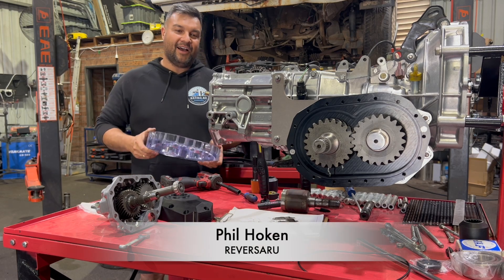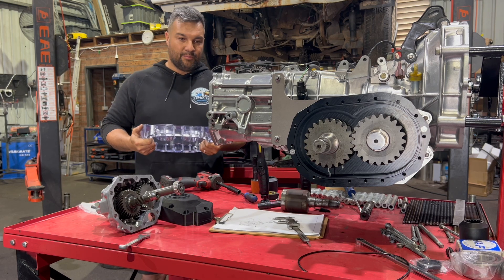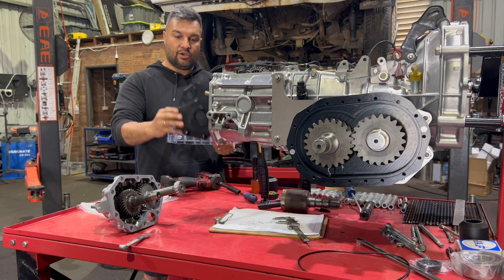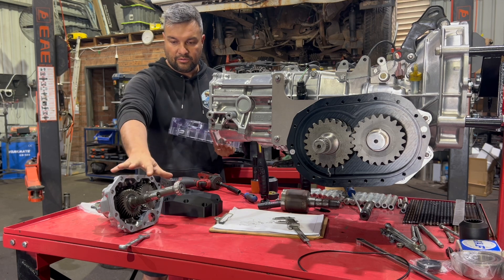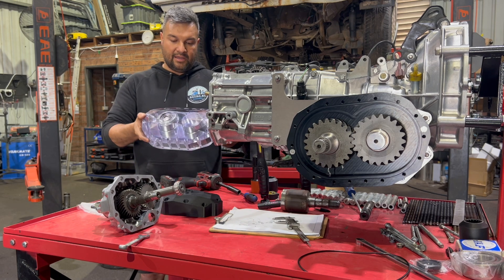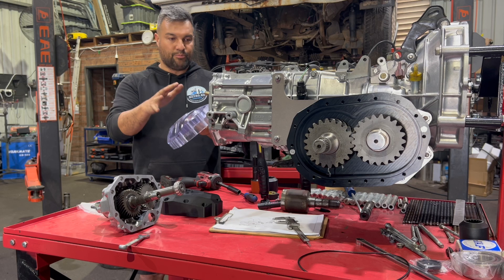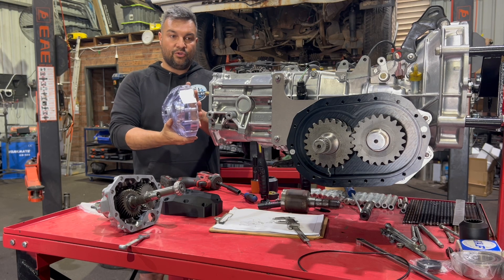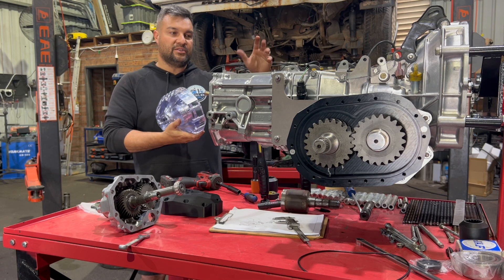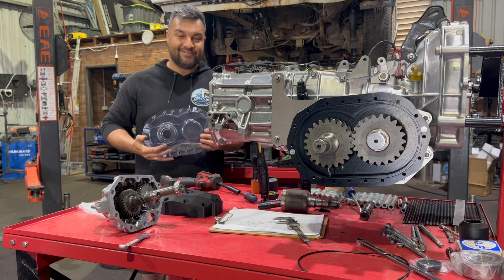Hey guys, Phil Hoken from Reverse Aroo here, just taking another video for an update. We had heaps of questions come through from the last video update, which is great — people asking about the Syncro kit, which we'll offer as part of the RGB kit. So I'll go over the cover plate in this update and let you know how the Syncro kit is intended to work.